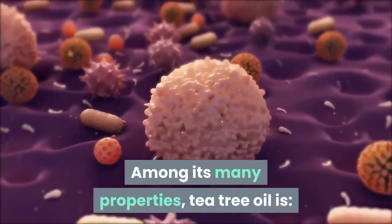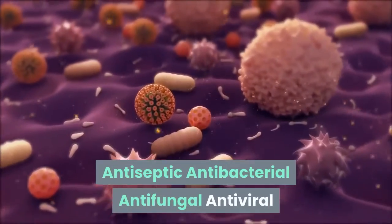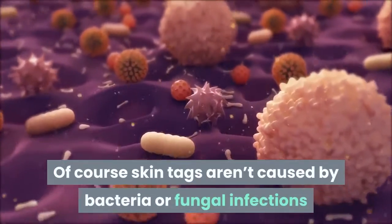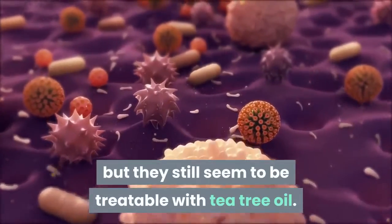Among its many properties, Tea Tree Oil is antiseptic, antibacterial, antifungal, and antiviral. Of course, skin tags aren't caused by bacteria or fungal infections, but they still seem to be treatable with tea tree oil.